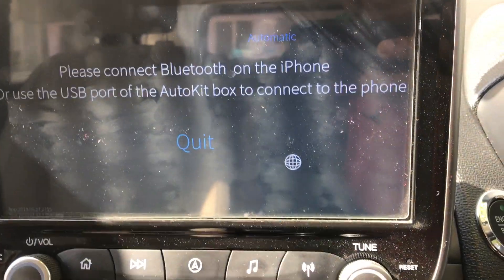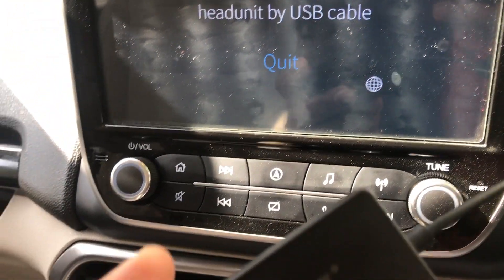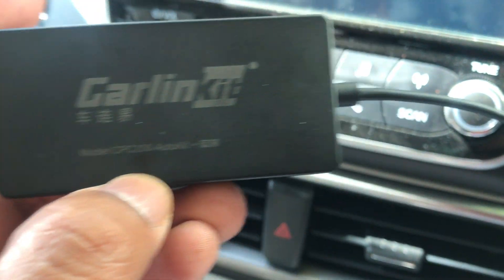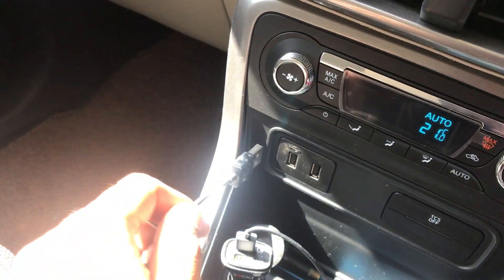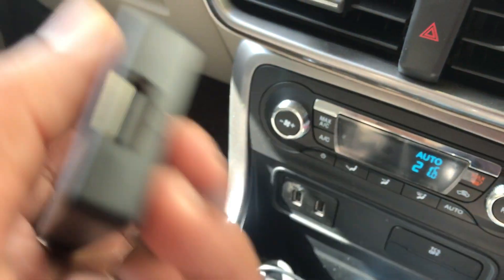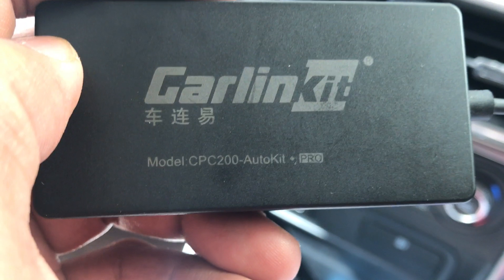Welcome to this video. I'll be talking about this wireless CarLink dongle. This is a wireless dongle purchased from the CarLink store. It's wireless in the sense that you need to connect it to the USB, but you don't need to insert a cable and connect it to your phone — it connects via Bluetooth and wirelessly.